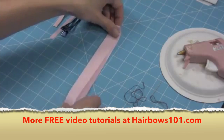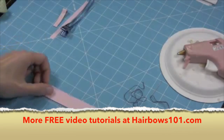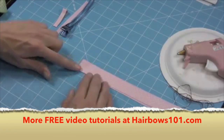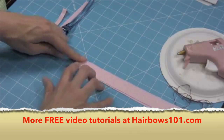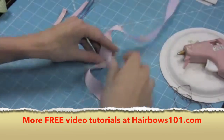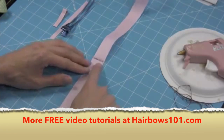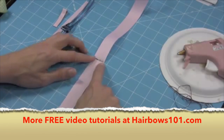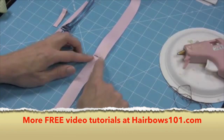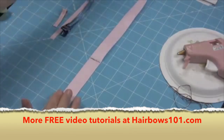I'm going to take my ribbon and fold it in half. I'll make a little crease right there at the halfway point so I'll be able to tell where it is. I've marked this with a black pen to help you see where my middle point is. You can use a fabric marker if you're worried about it, or rubbing alcohol will take this out later.